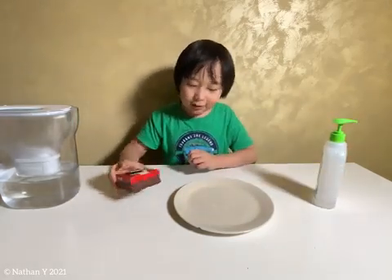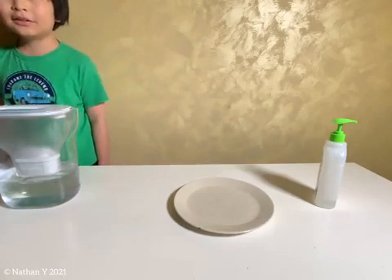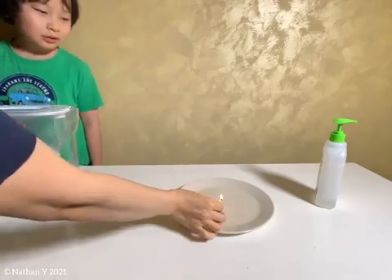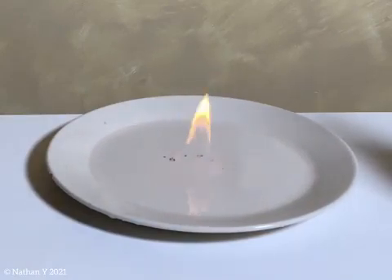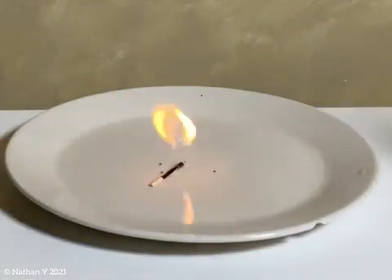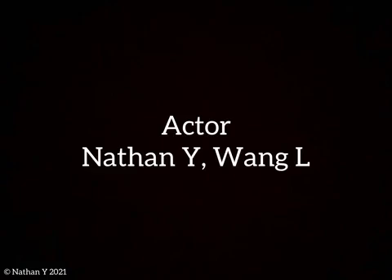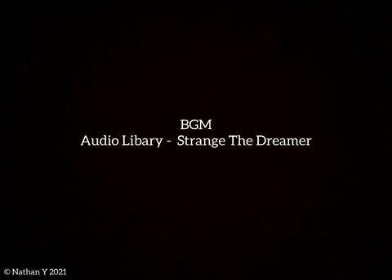And now you need to light it up. Can you help me to light it up? Thank you. Thank you.